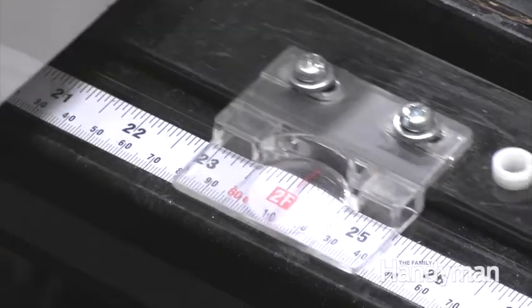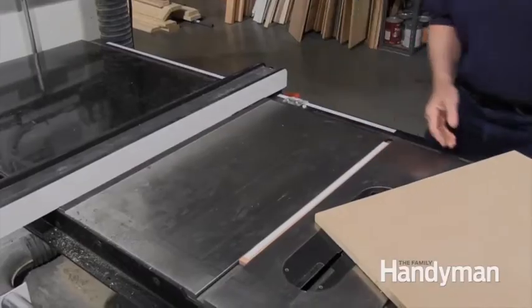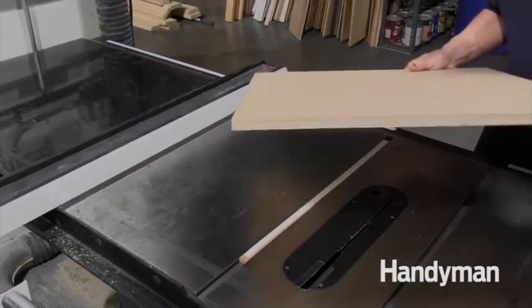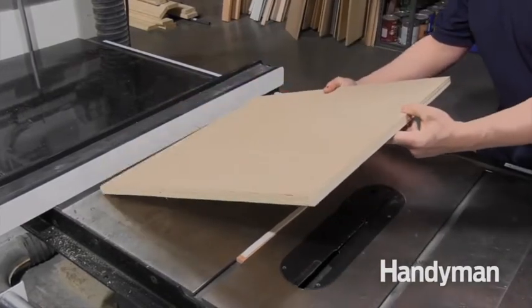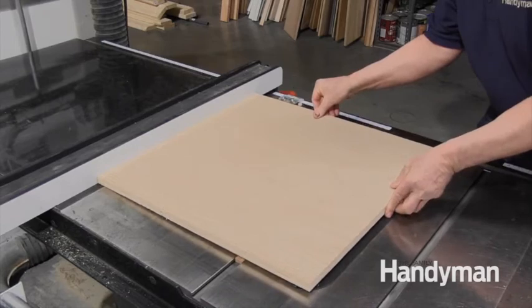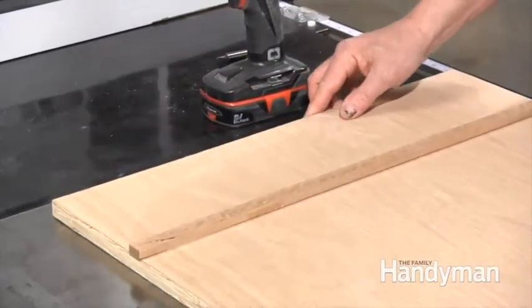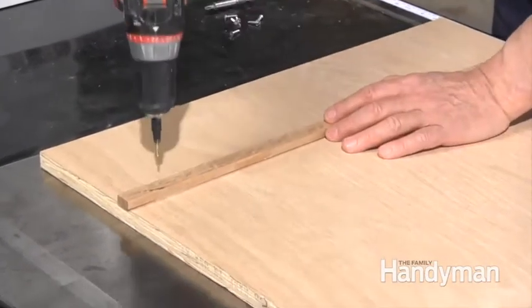With your fence set about 23 inches away from the blade, butt the plywood against the fence and slowly lower it to the saw table. Press firmly to make contact and ensure a bond between the plywood and the strip.